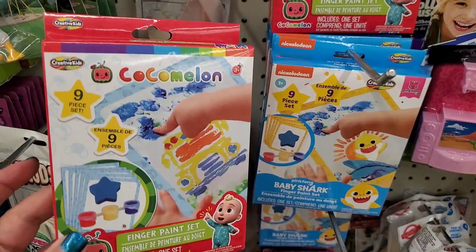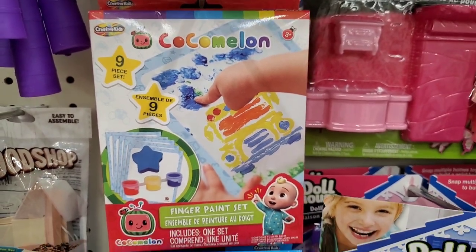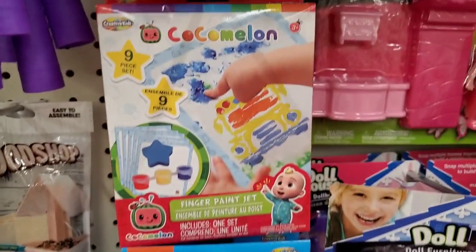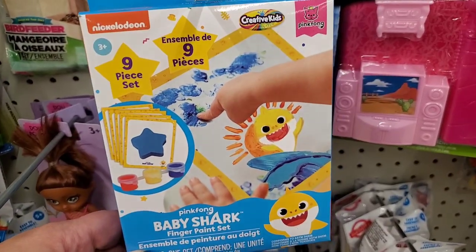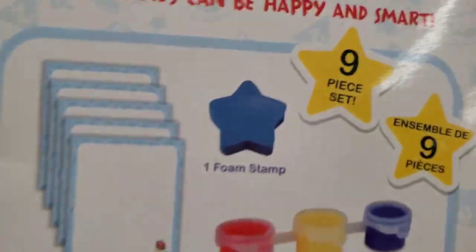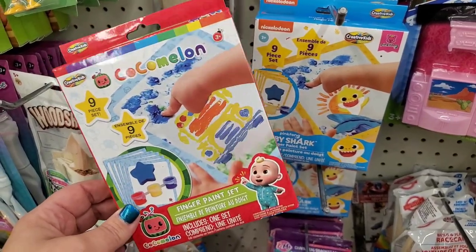Check these out — they're by Creative Kids, which is Green Briar. They have CoComelon and Baby Shark finger painting kits, and kids have gone crazy for both. For $1.25 that's a pretty good deal — you get three colors of paint, a little foam stamp, and five painting sheets. That's cute for a stocking stuffer and some finger painting fun.